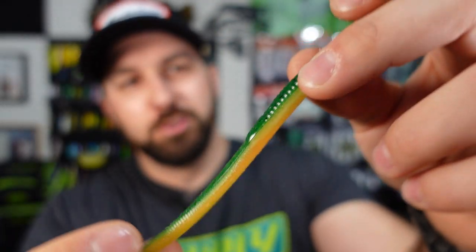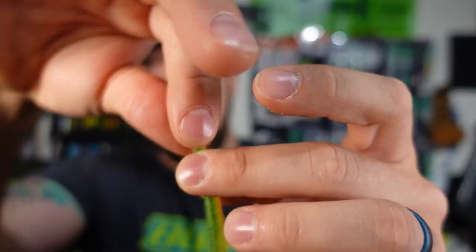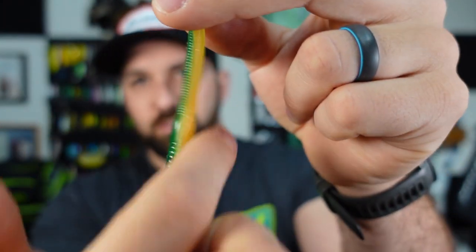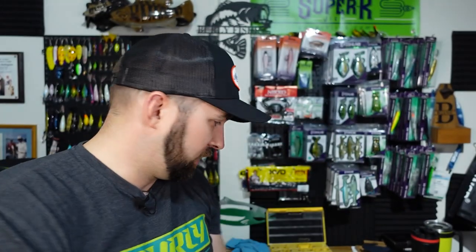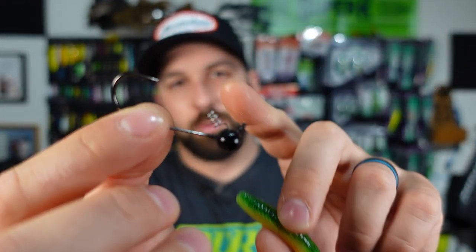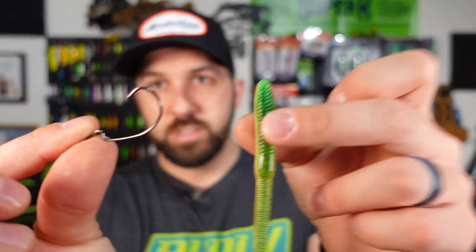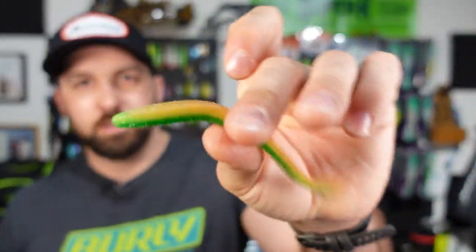For the KVD Perfect Plastics Fat Baby Finesse in fire tiger color — these worms are durable with good action. The reason it's called fat baby finesse is it's a shorter finesse trick worm with a fat tail section and flat on the bottom. I love these for shaky heads — my go-to is rigging it on my Super K Jigs ball head shaky head, which gets through cover really well. You can also Texas rig it with the Sabertooth hook, or throw it weightless for finesse. Lighter weights and weightless are both good finesse approaches. You can throw it on a Tokyo rig or anything we talked about today. My go-to shaky head rig is a spinning outfit — the Ducat Silverado medium — paired with like a Shimano Sahara. Gets the job done.